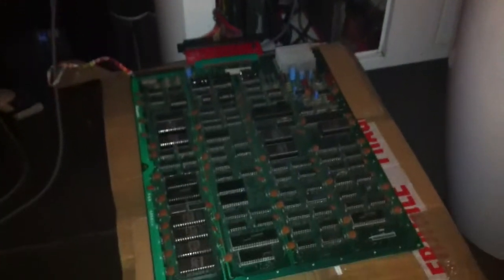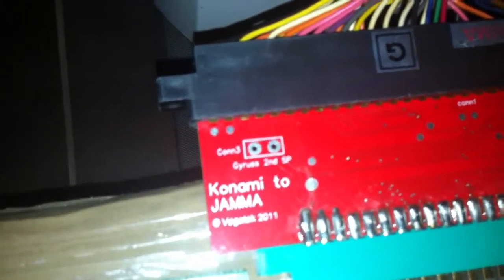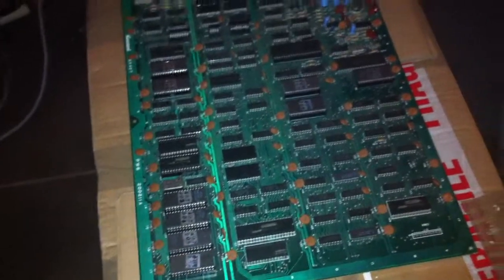I thought I'd do a quick pick-ups video. As you can see, this is a Konami board, and it also came with this Vogatec Konami to Jammer adapter as well, for a measly sum of £20, and that's all delivered as well. So it's the board and the adapter for £20.